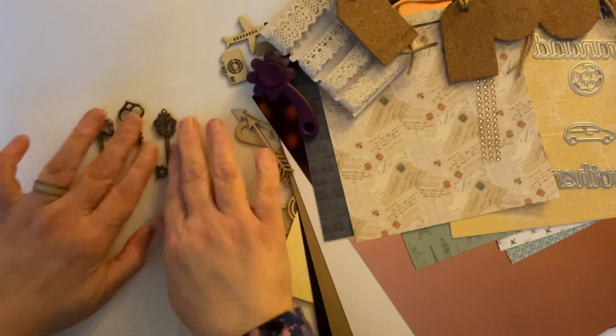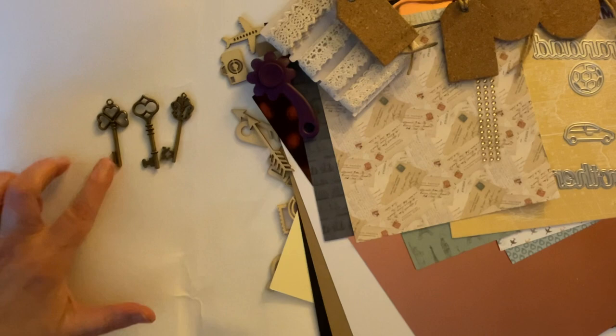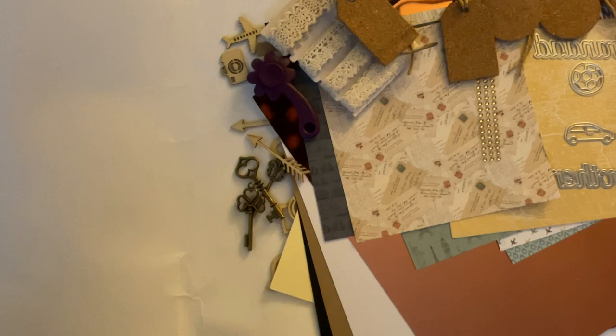And we have yet another bag, and this time with some keys inside - these are little metal keys and they're three different sizes. So if you're making journals, or for example a 21st birthday or a special birthday key to the door, or a key moment in your life or somebody else's life, that would be lovely.